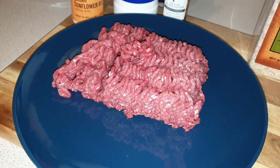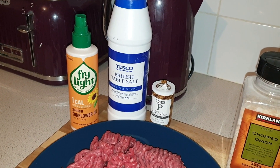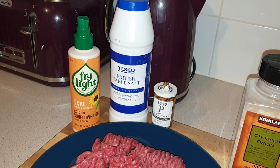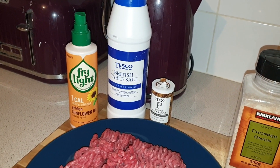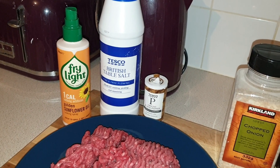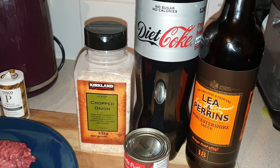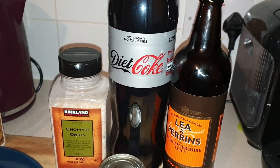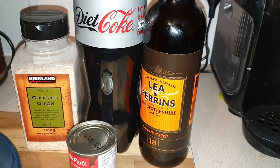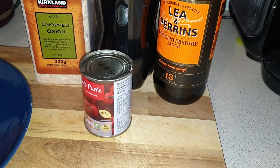450 grams of 5% lean steak mince, some fry light, half a teaspoon of salt, a quarter teaspoon of pepper. You can either use one small onion, but I'm using two tablespoons of dried chopped onion because I usually make this when Mark's here for dinner and he does not like onion — so it gives the flavor of onion but not the texture. One cup of Diet Coke, a tablespoon of Worcester sauce, and one small can of tomato puree.